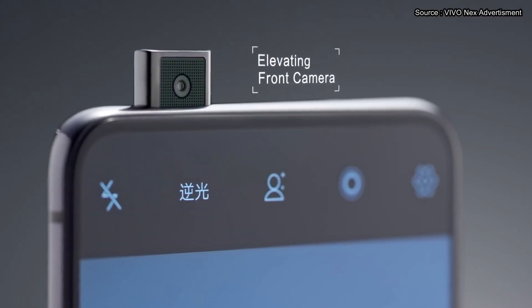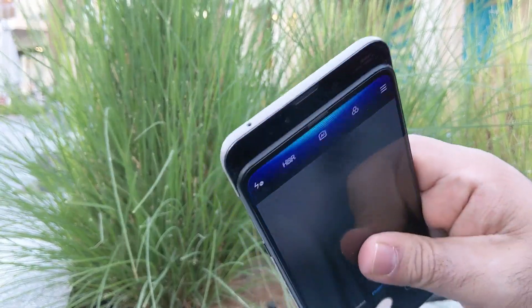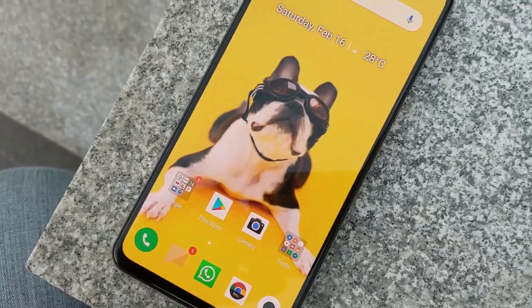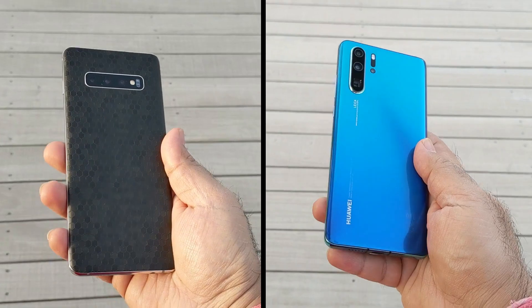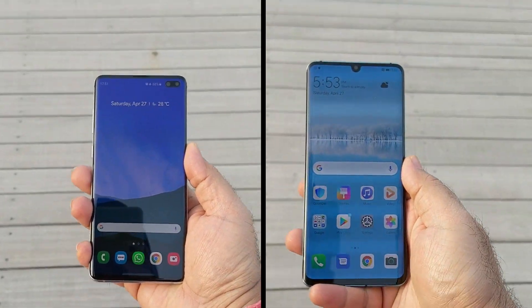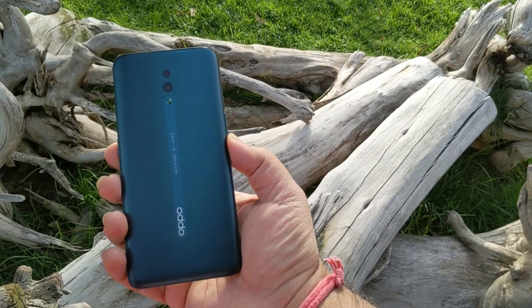Chinese smartphone manufacturers have been impressing us with their industrial designs since early last year — be it Vivo's Nex, Xiaomi's Mi Mix 3, or Oppo's last year sensation the Find X. They are pushing the envelope towards achieving the zero-bezel look. Where Samsung and Huawei were busy putting notches and holes in their displays to accommodate the front camera, Oppo decided to take a different approach for their new flagship line, the Oppo Reno.